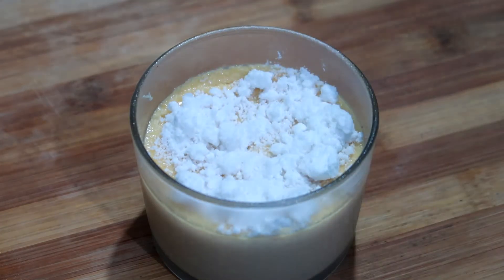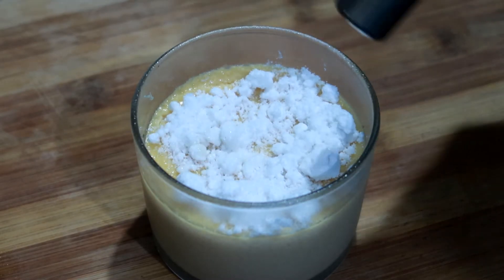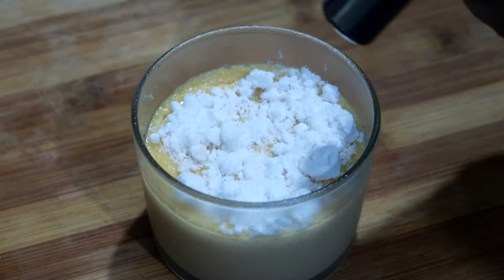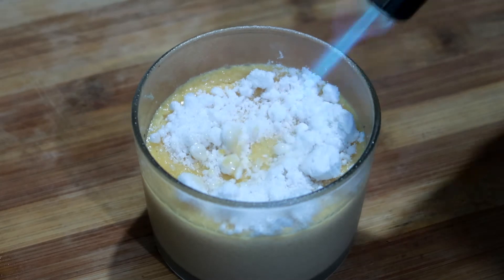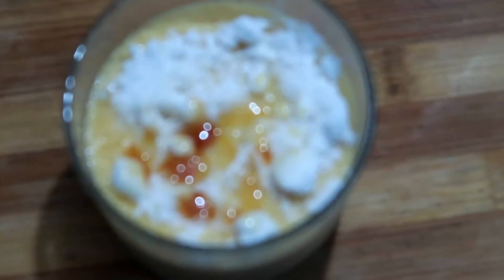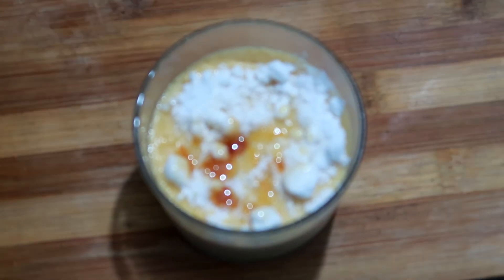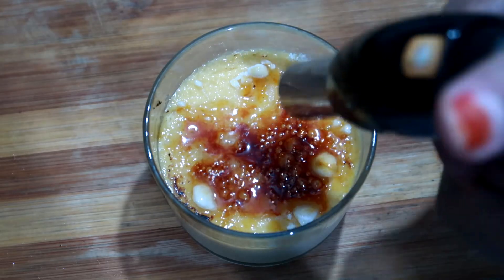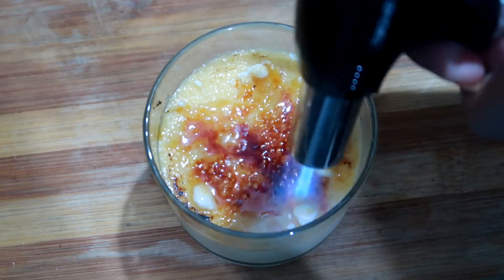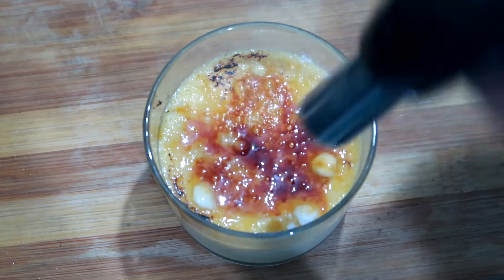We will sprinkle sugar on top in this way. Then use a blow torch — which uses gas — to caramelize it. Melt the sugar evenly in a good way. Leave it for 30 seconds, and when the top becomes cold it will be crispy and form a layer.